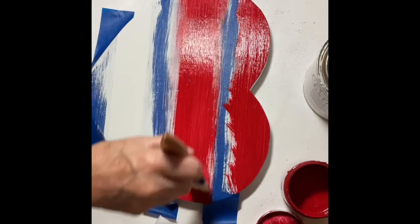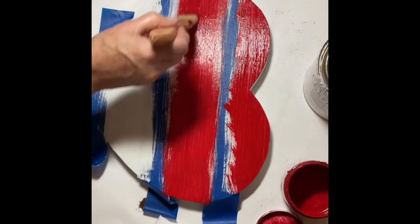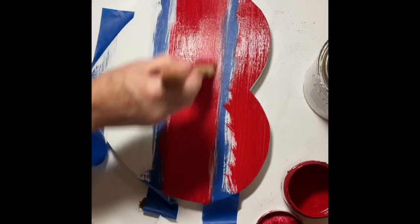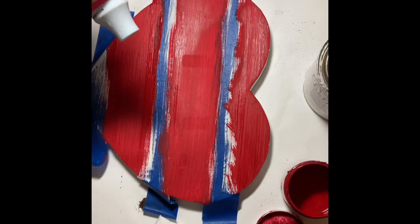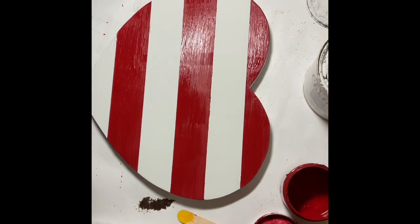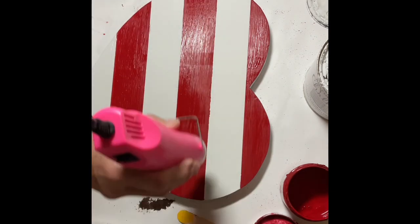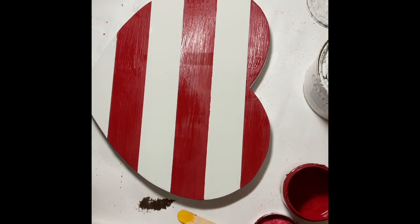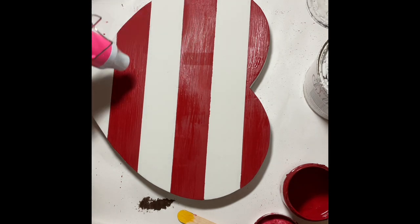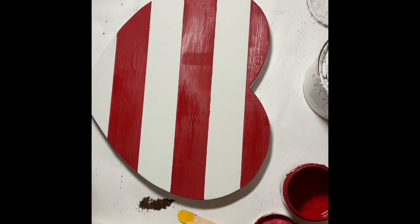I used the heat gun again to help dry the paint, but you want to remove your painters tape before it's completely dry. I did that and then continued with the heat gun to finish drying. There were only a couple of little areas that needed a touch-up so I was really happy with the work.